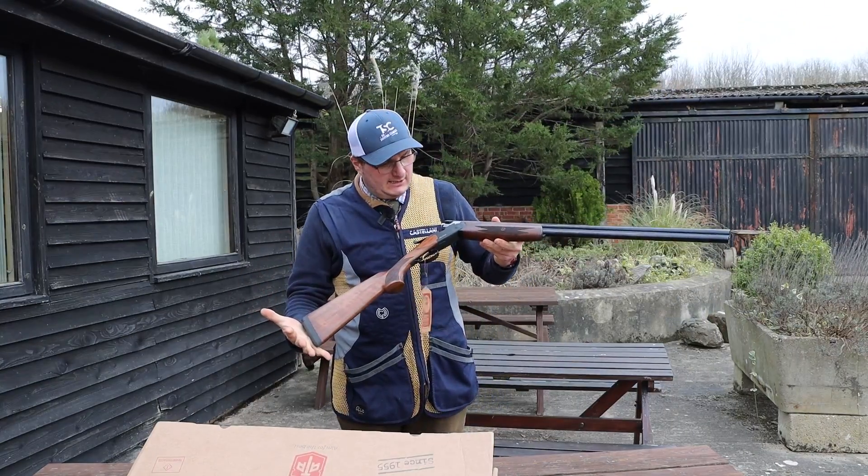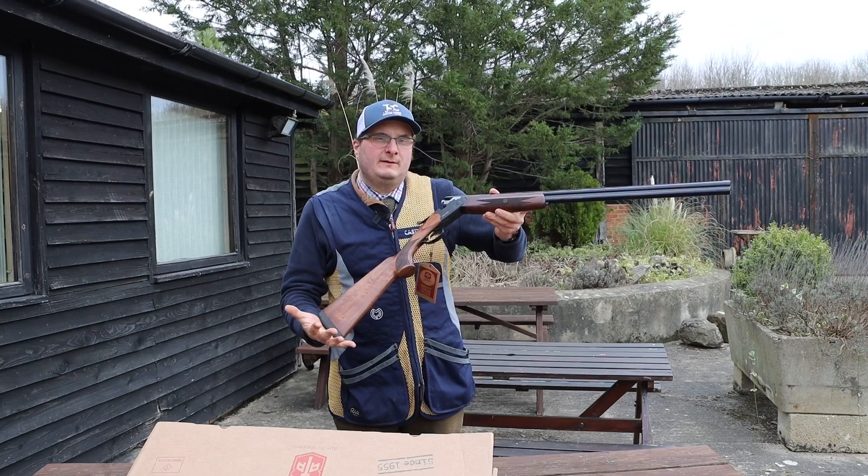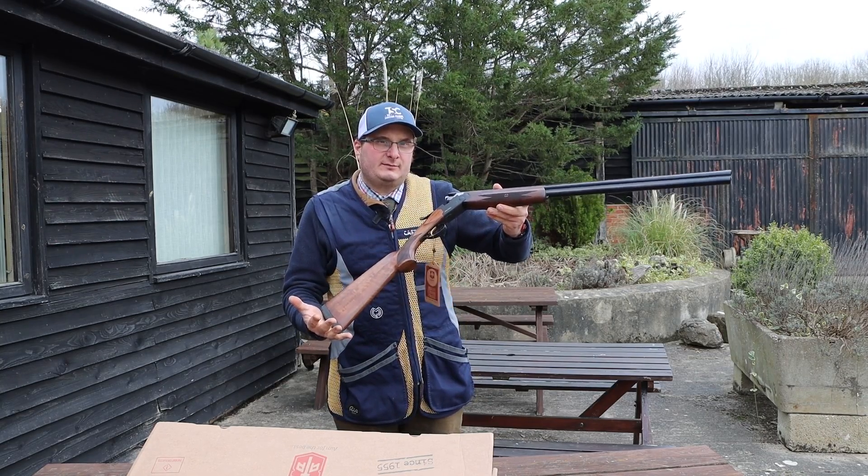And that is the ATA 20 bore. I hope you enjoyed this film — please like and subscribe and we'll see you on the next one.